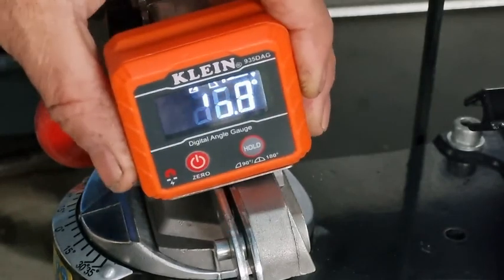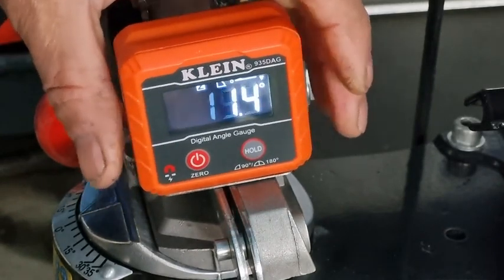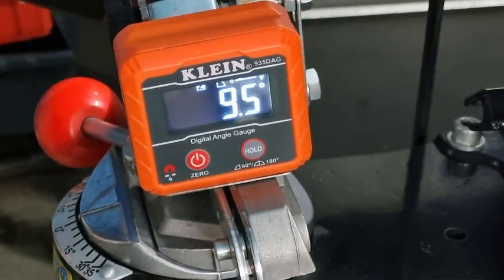Just take it off again and check in a different spot. 9.5. Well, I'd rather it be slightly under — which it's shown on both sides — and slightly over, so my 10 degrees downward tilt is within roughly half a degree. I can't complain about that.